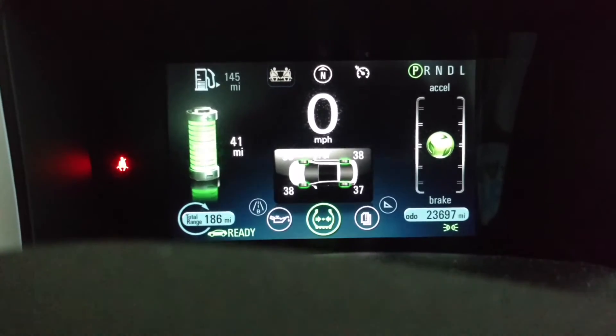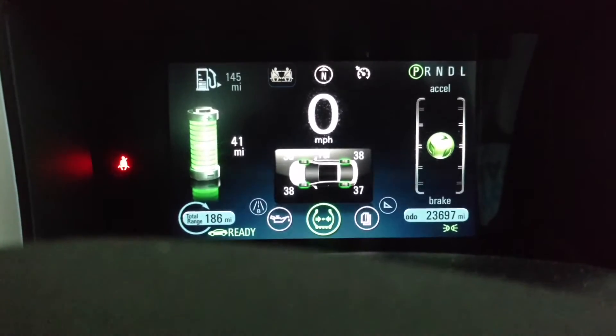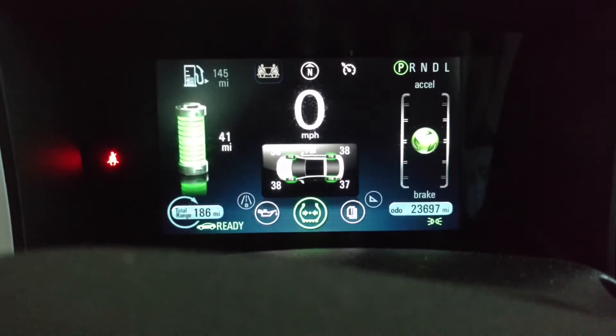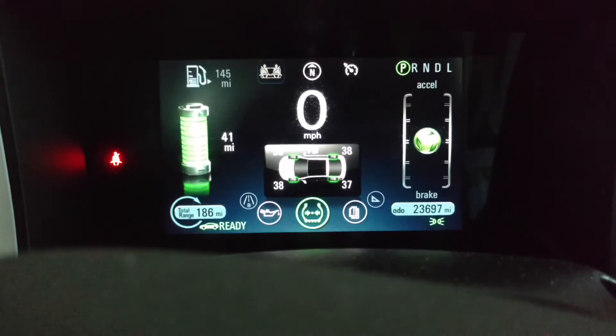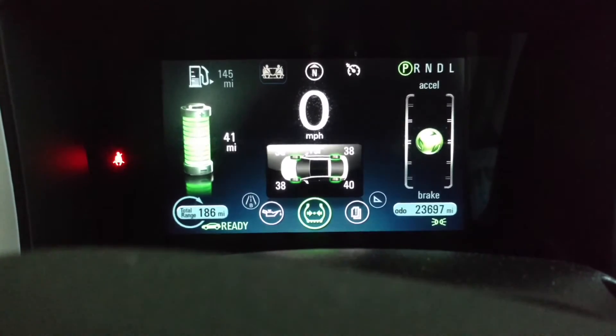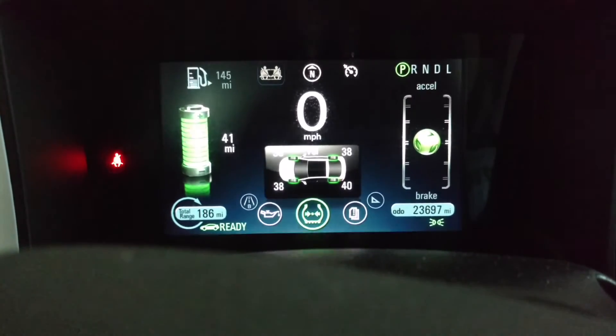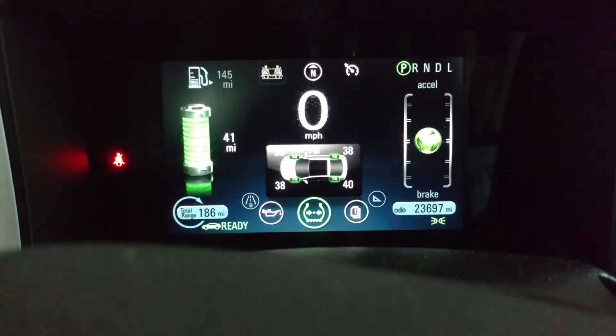I like TPMS. I think it's an awesome system. I know there's some added complexity with the sensors and everything else, but I've had warnings due to cold weather, and this is the second time I've had a tire issue. Last year I had a similar thing — I had a roofing nail in one of the tires. So a slow leak. It's great, but not so great not having a spare.